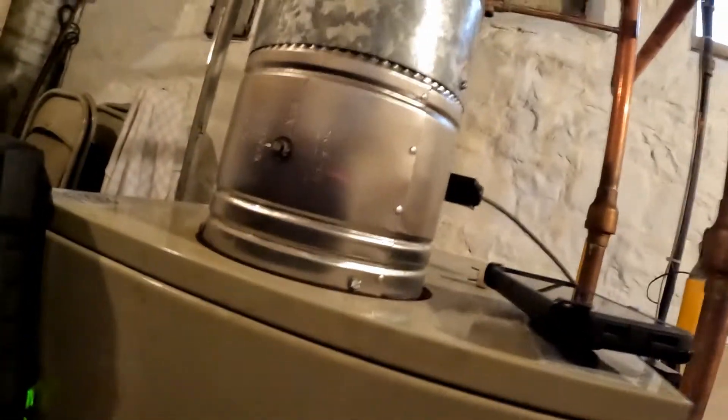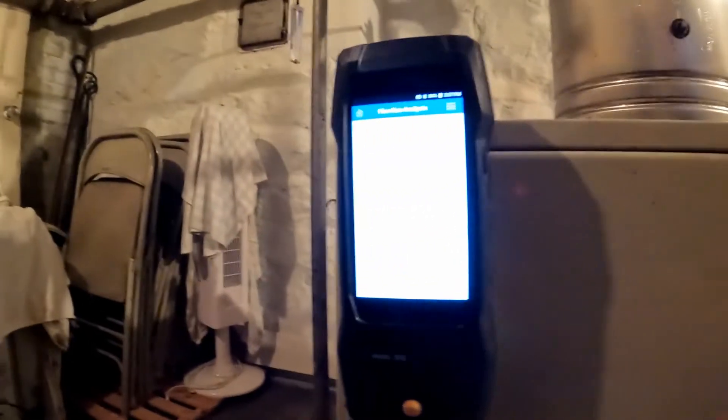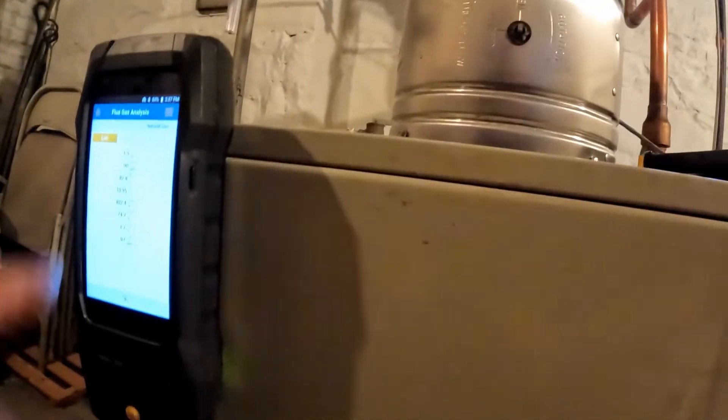We're going to do the test again. I'm going to remove this to let the dilution air in - and watch, don't pull it off because you'll rip the thing. Now you see how we lost the oxygen - we do not have complete combustion. So this is a verified fact: your draft will drop, which is already done, and carbon monoxide is increasing.